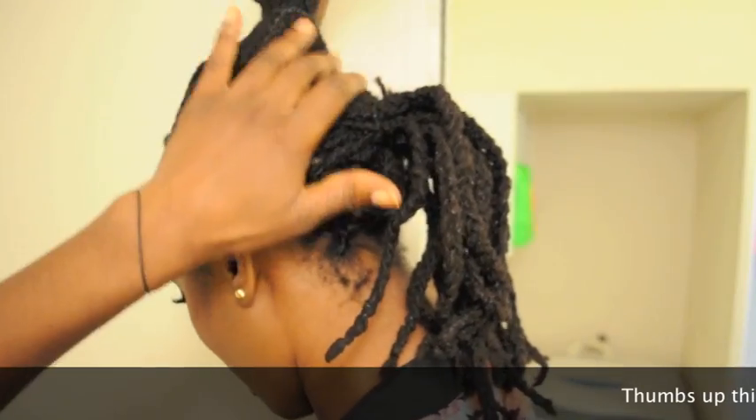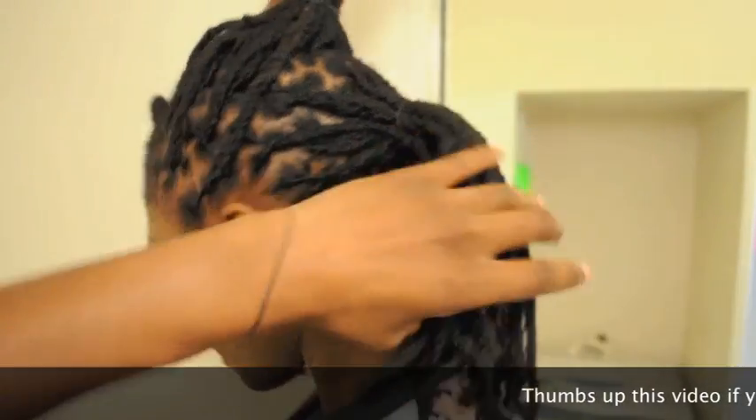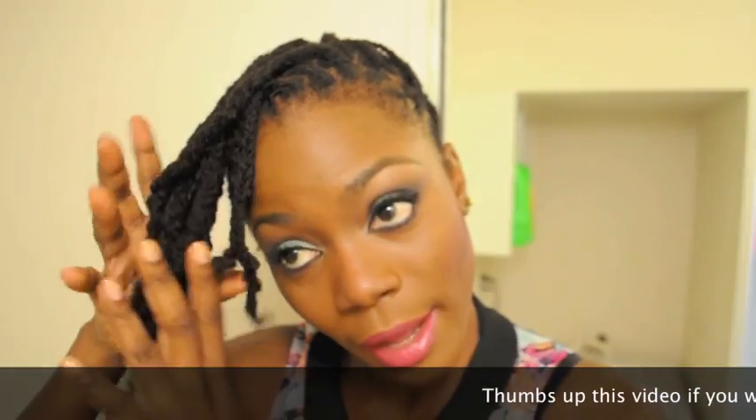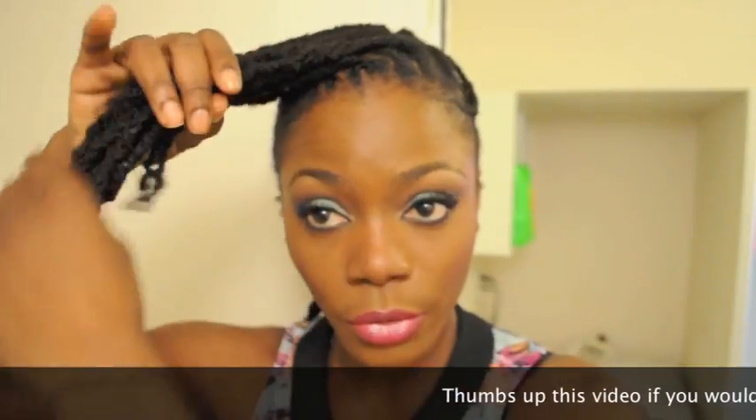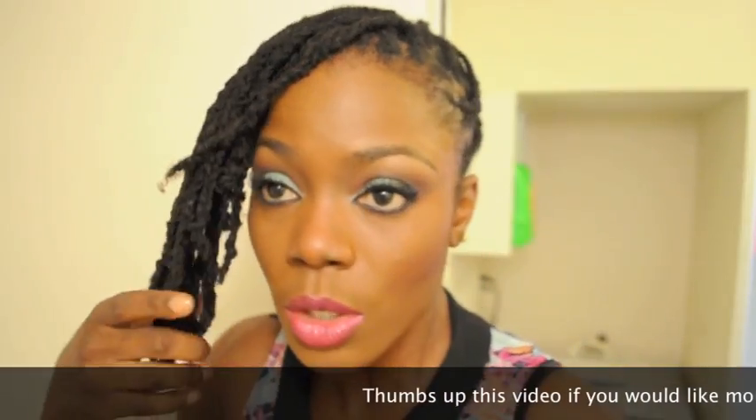Welcome back. I went ahead and started by sectioning the back portion of my hair into two halves — one here and another one here. I also have this much to the front that I will use to make my band.